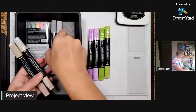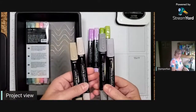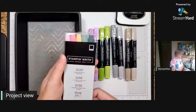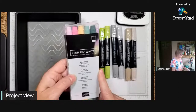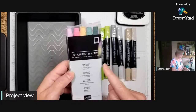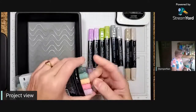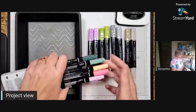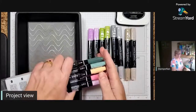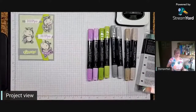For our hippos, we're going to use a combination of Smoky Slate with the light Crumb Cake. And for our greeting, I'm using our 2021-2023 in-color Stampin' Write markers. I will be talking more about the differences between these markers and our Blends as we use them - there is a difference, and they are not interchangeable.